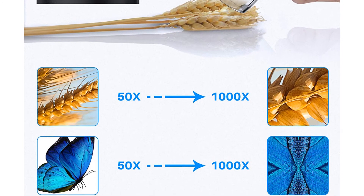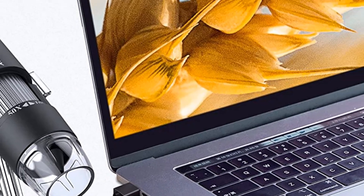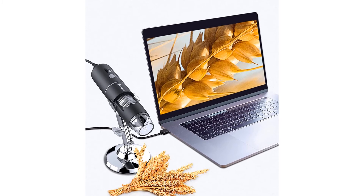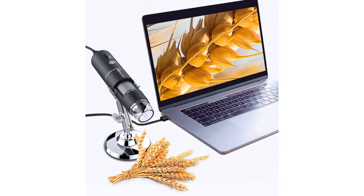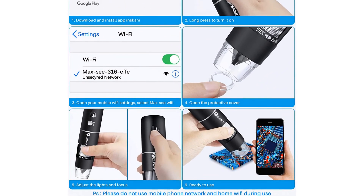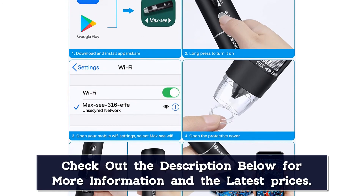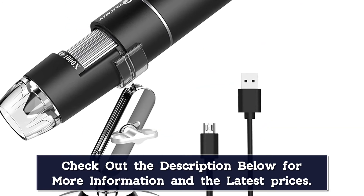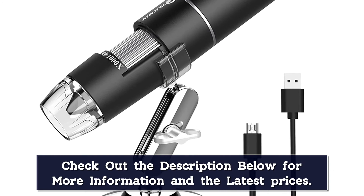Wi-Fi connection for phone: download the software from Google Play or App Store, turn on the microscope, connect the Wi-Fi (no password), run the app — easy to use. What you get: 1x microscope, 1x USB cable, 1x stand, 1x base, 1x user manual, and 24-hour professional after-sales service. For USB on Win 10/11, plug in and search camera in Windows. For Win 7/8, see the user manual. For MacBook, use Photo Booth or QuickTime Player. Note: disable the default laptop camera in Windows and change privacy settings to permit camera access.